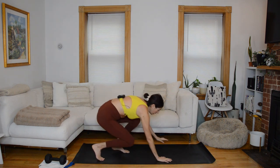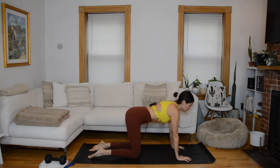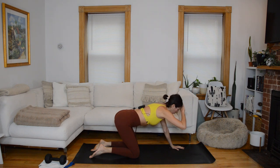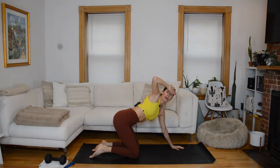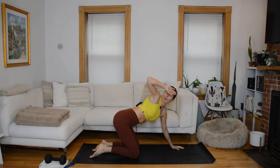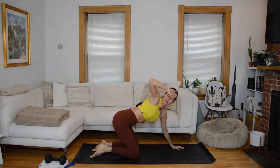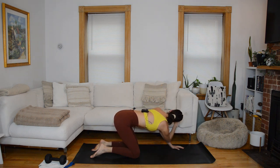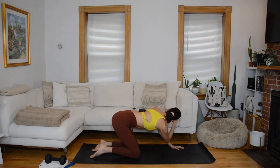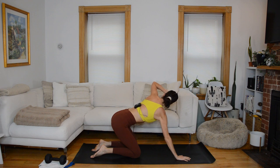Let's get into our warmup. Start in tabletop — knees down, hands under shoulders. Once you're in stacked tabletop, shift your hips back about six inches to take some weight out of your wrists. Bring the back of your left hand to your forehead. On an inhale, open twist towards the left. On an exhale, close the twist over to the right. We're mobilizing through the thoracic spine here. One more this side, inhaling through the nose, exhale through the mouth. Come through center and switch sides — back of the right hand to the forehead, inhale open, exhale close.